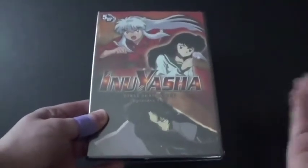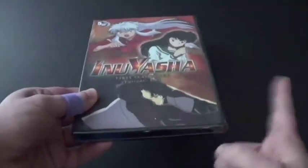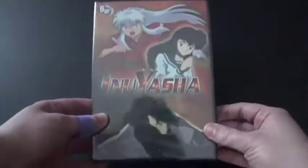Those ones are out of print now and they're hard to find nowadays. So the best thing to do is to get the re-released ones, because they're better. Anyways, let's take a good look.